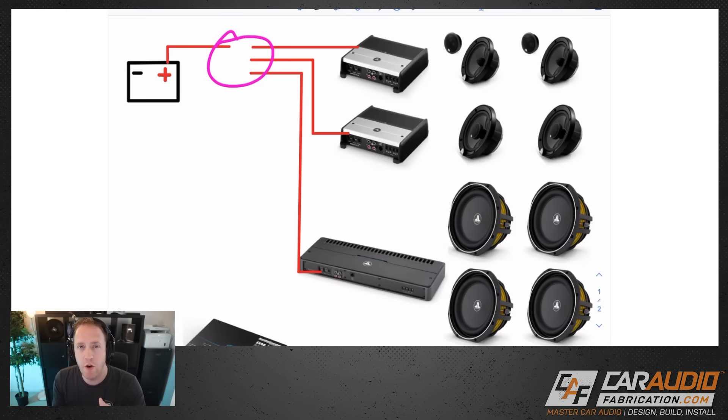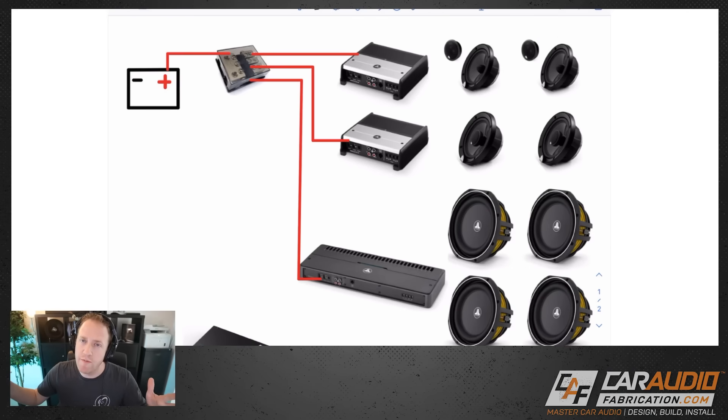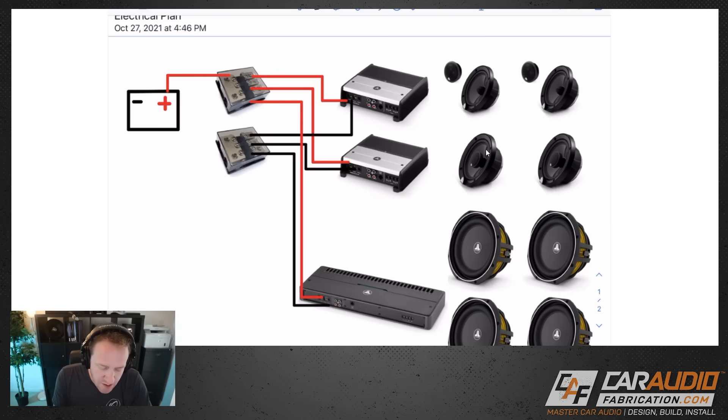I've left a space here because I want to use a distribution block. A distribution block allows us to have one large wire coming in, and any time we're stepping down to smaller wires we want to make sure we fuse those wires. So this is a fused distribution block. Here's an example of one of the fuses that would mount to it — I'll just drop that picture in to make things more visual.